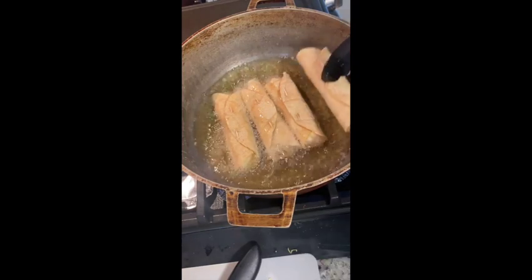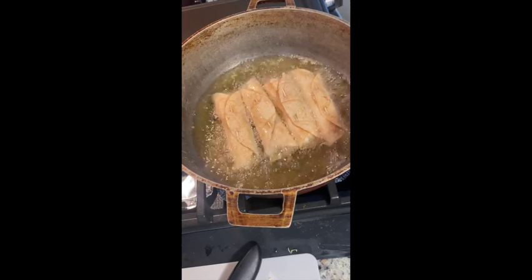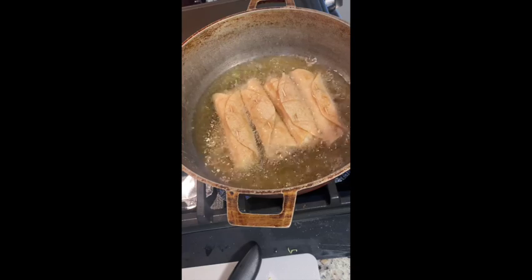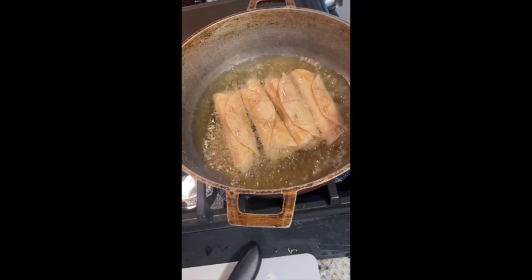As far as flautas go, you can put anything in them — cheese, sautéed vegetables, beef, carnitas, or even a shrimp stir-fry. Flautas are really versatile, so whatever you want or whatever you have on hand, you can definitely use.